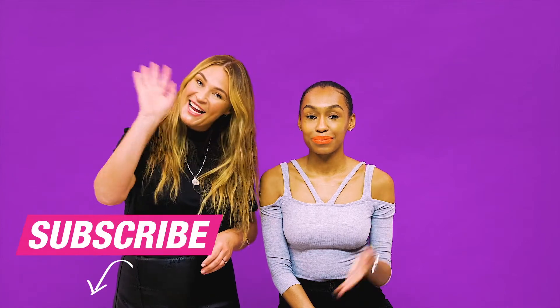And there we have our bold brow and bold lip look. For more beauty trend tutorials please subscribe to Superdrug Loves. Bye!